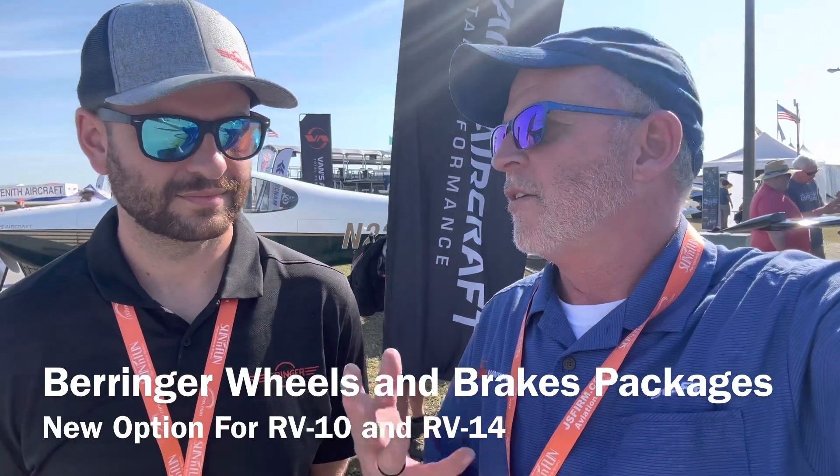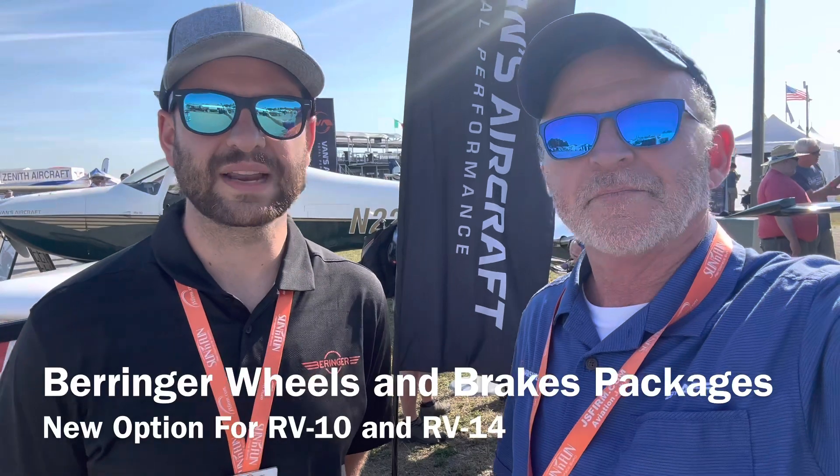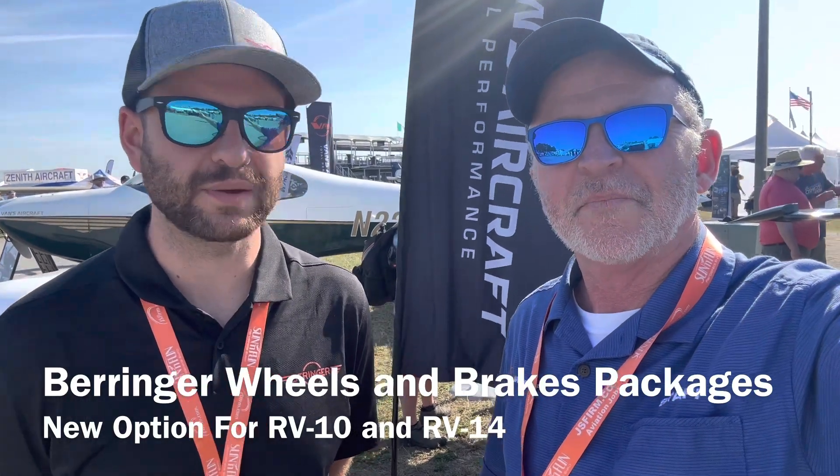So the wheels, the brakes, the hoses, the whole nine yards. We really got to thank the customer base for pushing this up to the OEM. Behringer wheels and brakes paired with pre-made brake lines coming out of Aircraft Specialty — it's the simplest option for putting wheels and brakes on your aircraft. We really focus on the safety improvements of tubeless tires, and our entire brake package system is excellent.